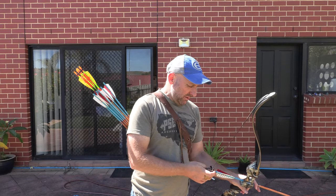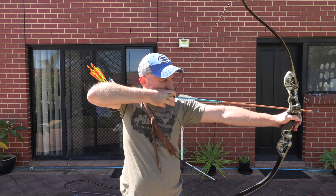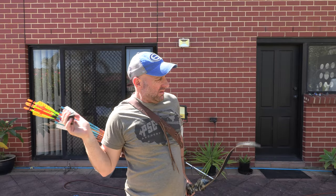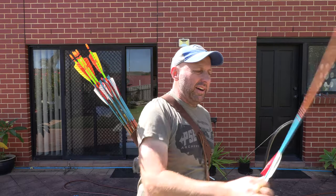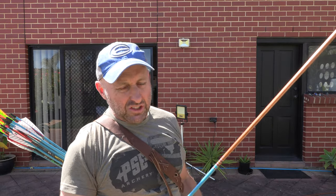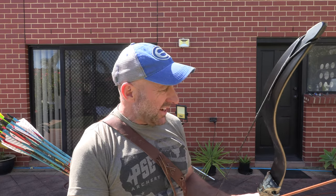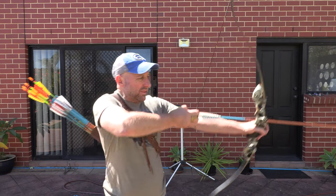This is a wood arrow. I didn't draw it back all the way because these wood arrows are too light for this bow's poundage. That bow was amazingly quiet — it was 196 feet per second, which I'm impressed with.